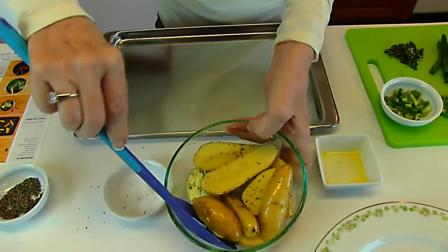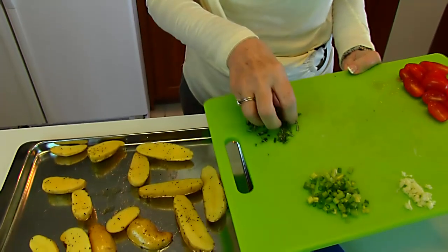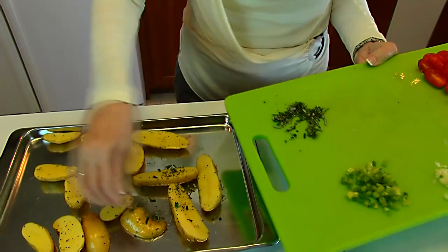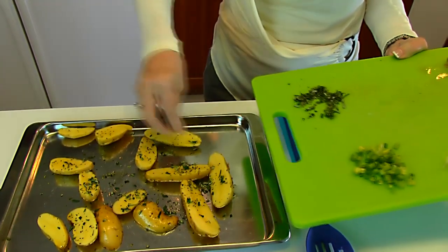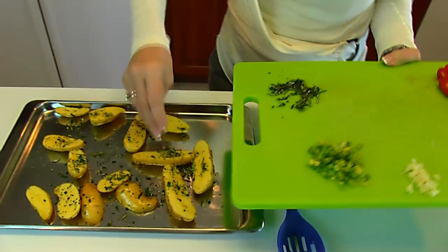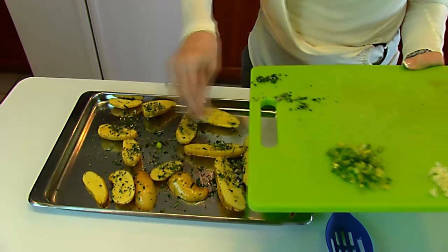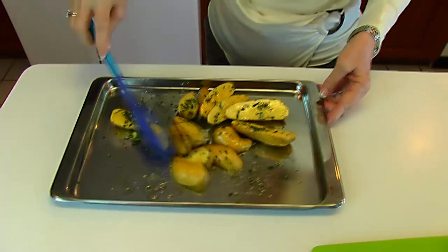Once the potatoes are coated, put them on a baking pan. I'm adding the rosemary over the top and stirring it in. Now we're taking these to a 400-degree preheated oven and baking 15 to 17 minutes or until done.